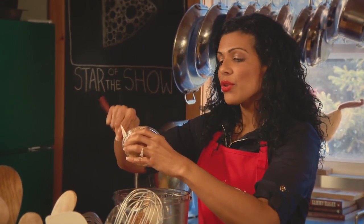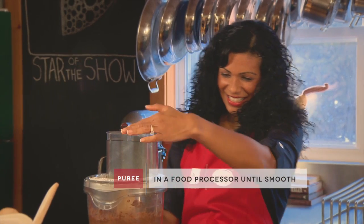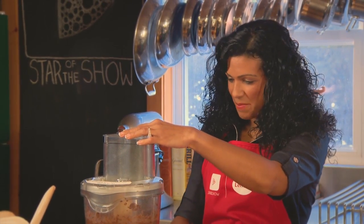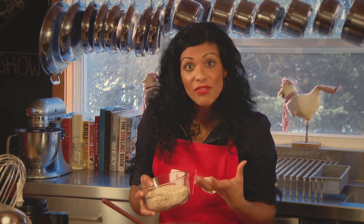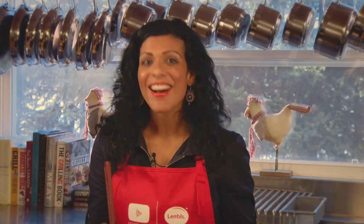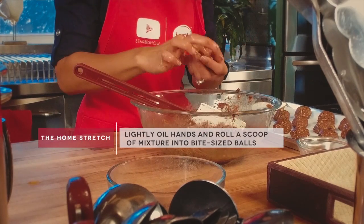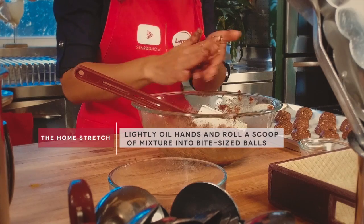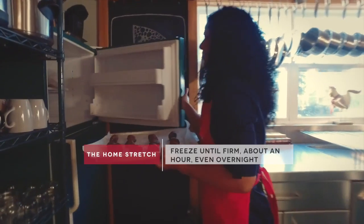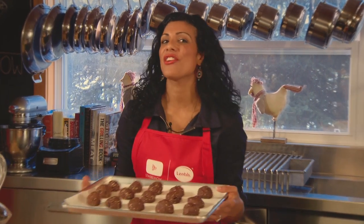I love peanut butter — it's so full of protein. There's a ton of potassium in bananas. I love oats because they're going to give us fiber and a bit of energy. Next, I'm going to add in some pumpkin seeds, also known as pepitas. I didn't add any sugar to this recipe — the natural sweetness came from those ripe bananas and the medjool dates. I did add some dark chocolate chips at the end, but not a lot. They go in the freezer until hardened, and they're ready to eat.